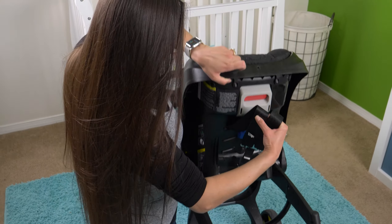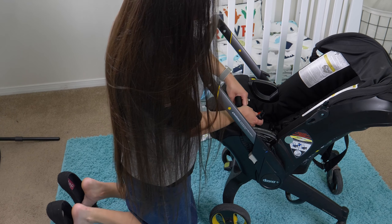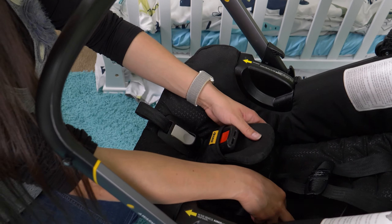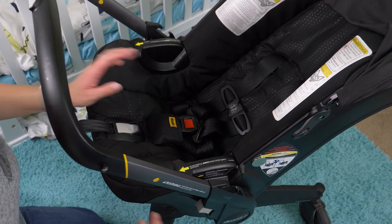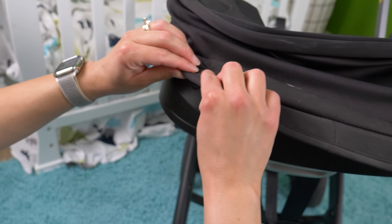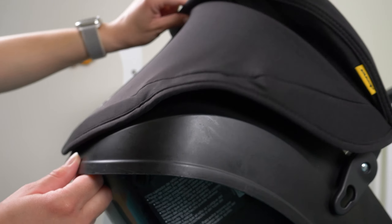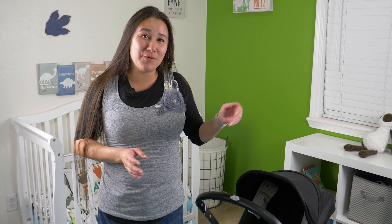Now we're at the top. I'm going to move this little part forward — these pieces feed through to the other side, and just like when we took it off, we clip them back on. It's actually easier putting it back on than taking it off, in my experience. Make sure to tuck in the fabric all the way around.